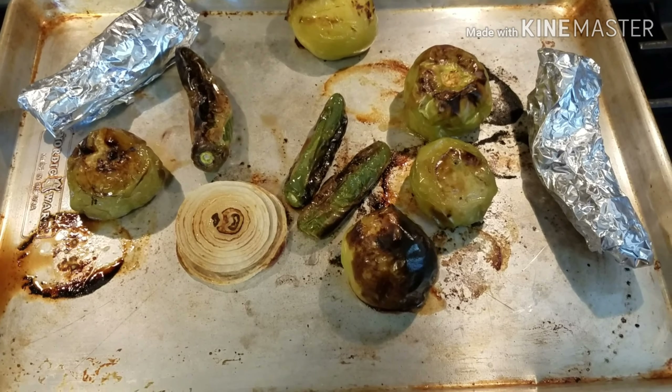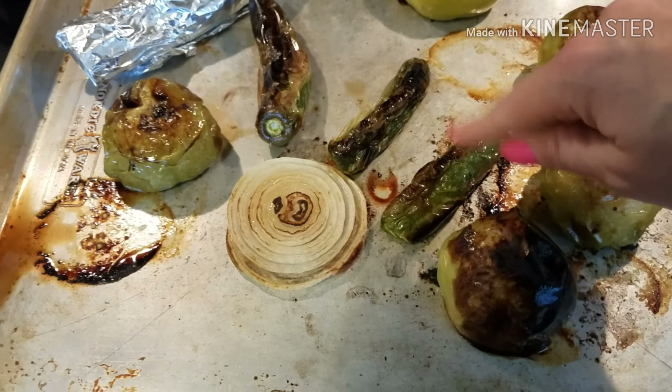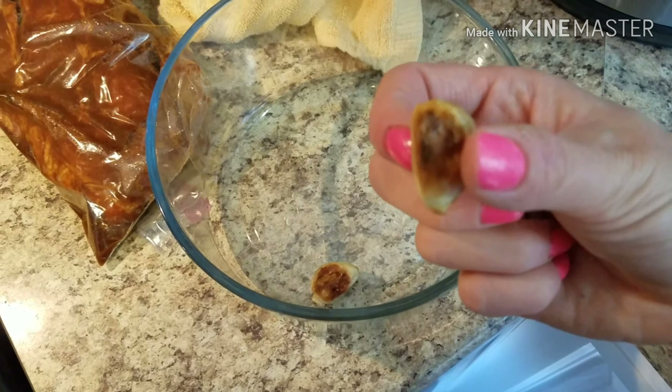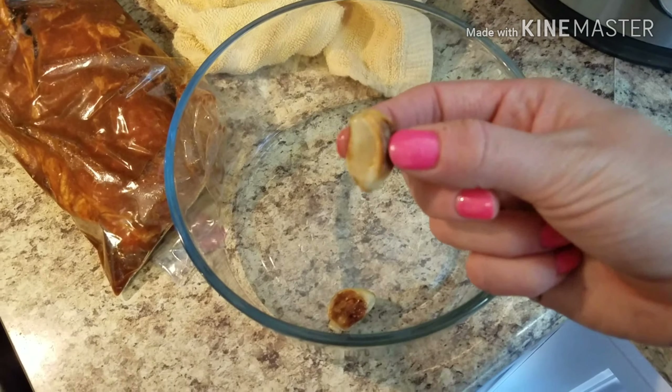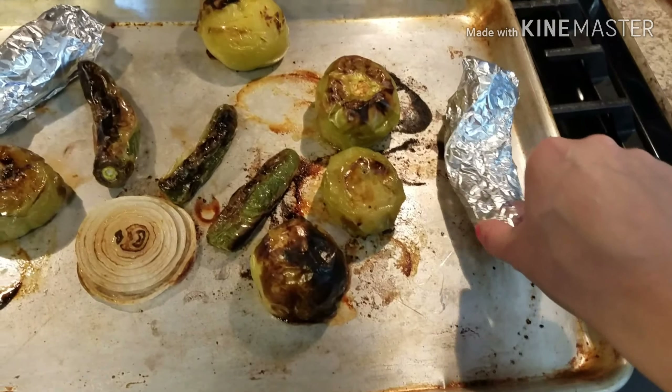Okay, so these are our finished chiles and tomatillos — they are nice and roasty and toasty. The skin is blackened and they're soft to the touch. I actually pulled out the garlic when I flipped them the first time because the garlic was looking pretty golden, and you don't want burnt garlic or it will be bitter.